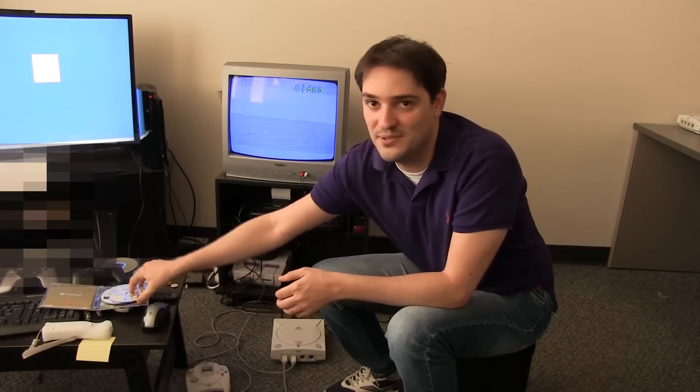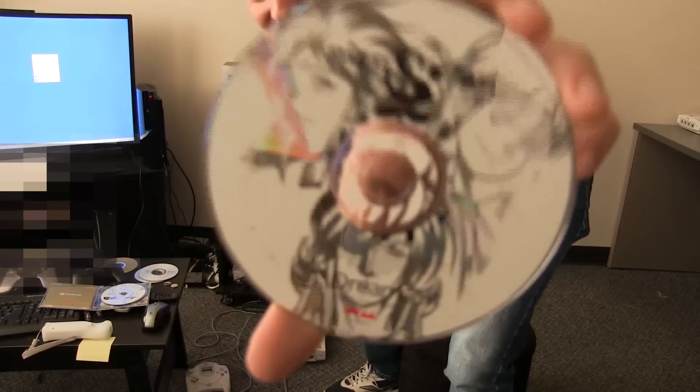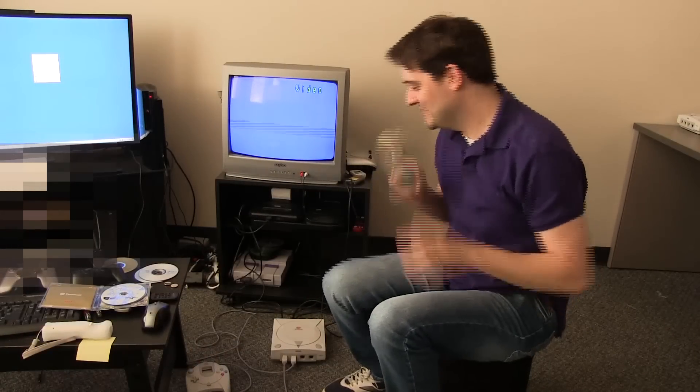Now I should go and test these guys to see if they are working fine on the Dreamcast, and then I'll test the PC later. Would you like to join me? I'm sure you do. So let's go. Hi everyone, I'm back and now it's time to test this beautiful CD over here in the actual Dreamcast. So let's not waste any time and let's do this.